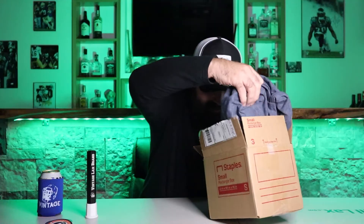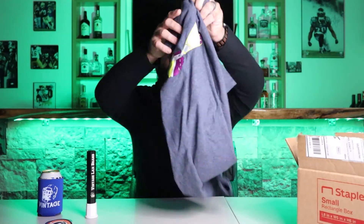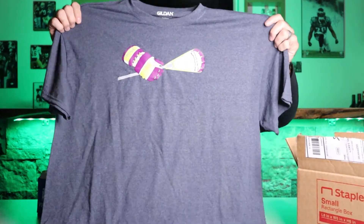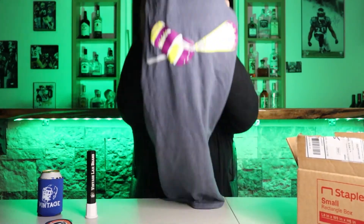We got ourselves a shirt — look at this shirt with the old school glove and old school stick. Looking fresh! Not only does he sell shirts, I saw the dude making them on TikTok. This guy's legit. Vintage Laxbrand.